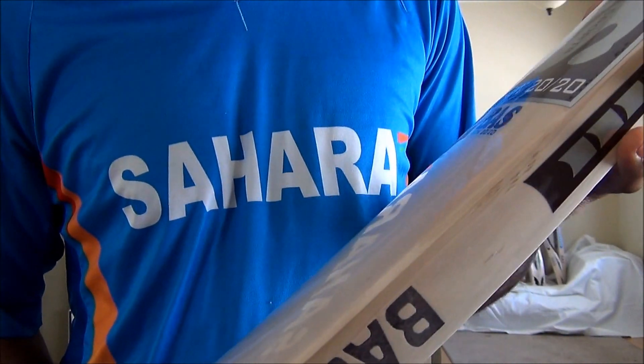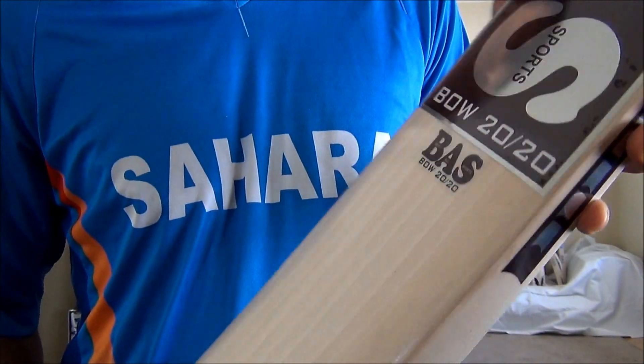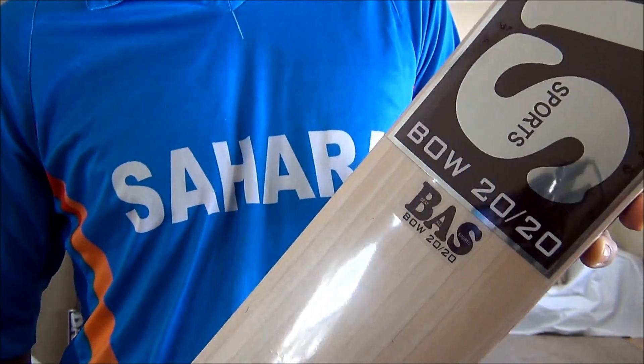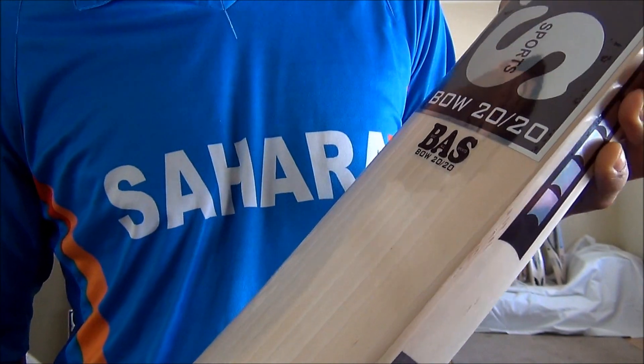This particular bat I'm impressed with. It's pretty good even though it says 2020 version — this can be used for longer format games as well, especially like a 30-over, 40-over, one-day, or test kind of games as well.